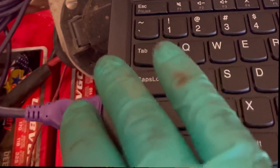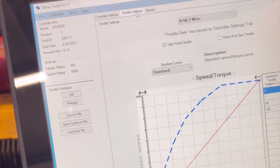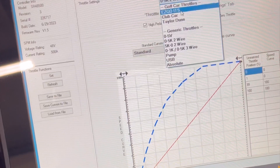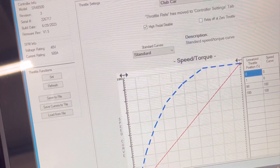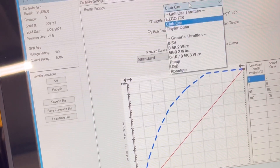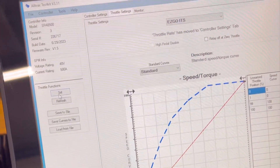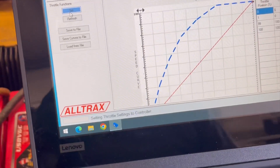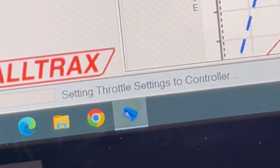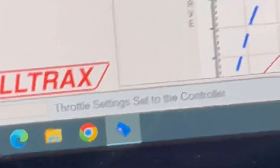Quick how-to on programming the throttle: we've got the AllTraks Toolkit — free software from their website — with the USB plugged into the controller and the controller showing online. Go to Throttle Settings, and we're going to reverse the ITS setting. Hit Set and wait for it to finish — you'll see 'Throttle settings sent to controller' confirmed at the bottom.